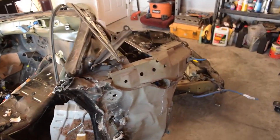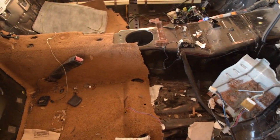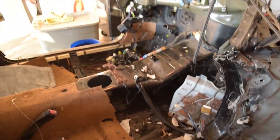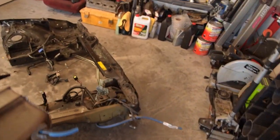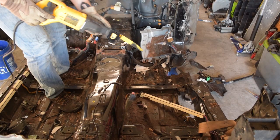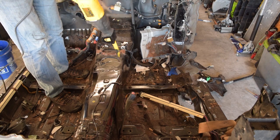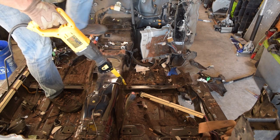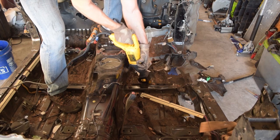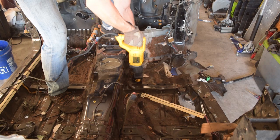That's pretty much all I plan on taking out of this car. The only thing left is to cut the cabin in half and throw it in the bed of the truck, and then I can put the Mustang back in the garage finally. I'm going to see what I can do with a Sawzall first, because I'll also have to go through the frame rail. If I can just zip through with it, cool. If not, then I'll do some plasma cutting.